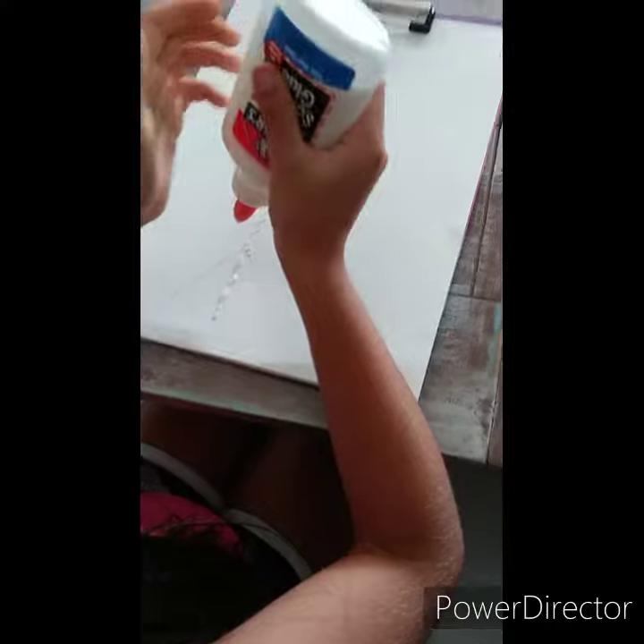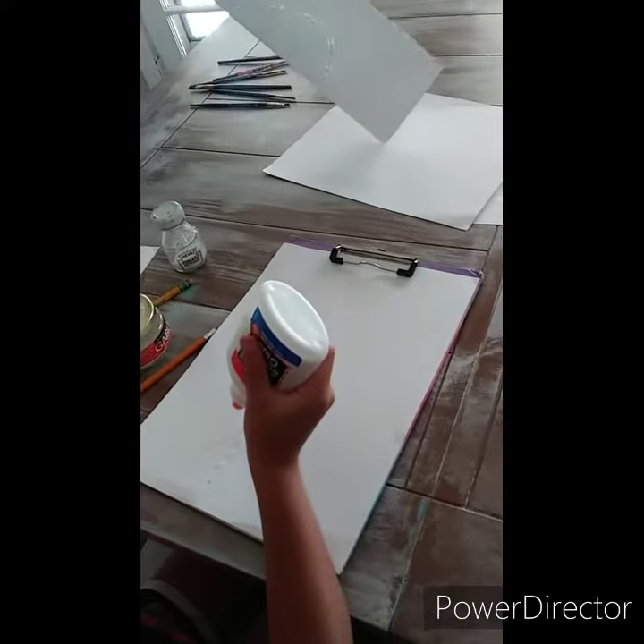Can I pour the salt on this one? Sure. That'll be the extra glue, the extra salt pile.